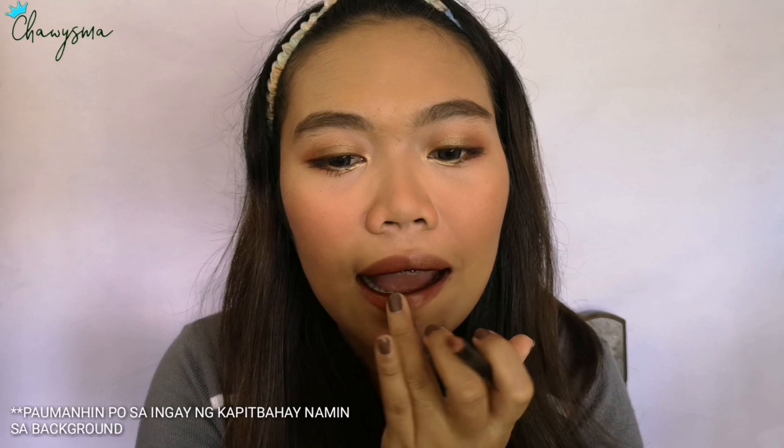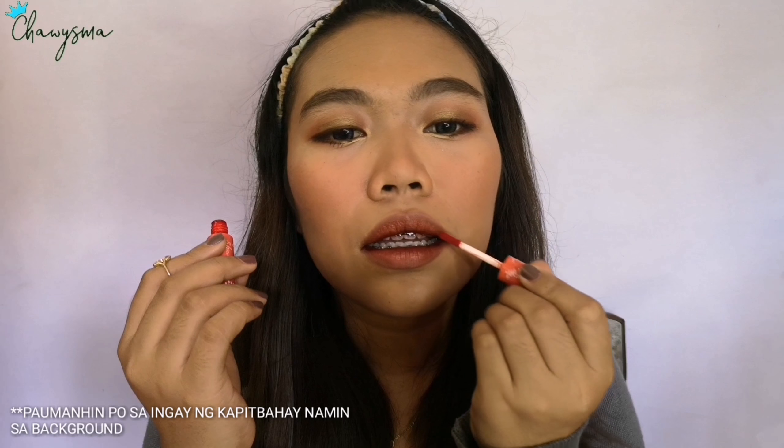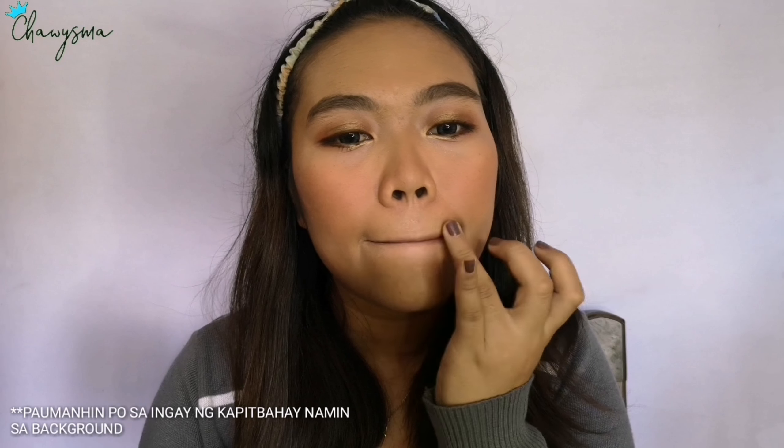I will just blend that. For the third lip product, I'm using this gel tint from Intuit in Pitch — I'm putting it to add more of a gradient effect.